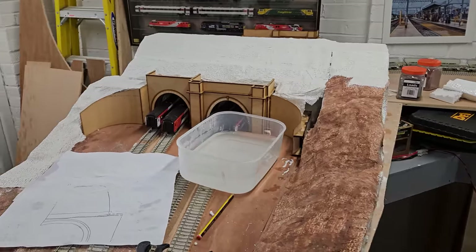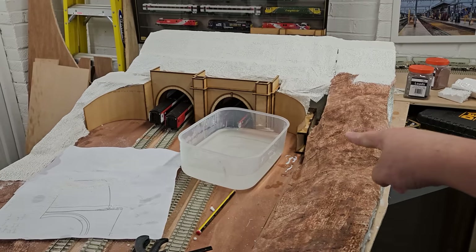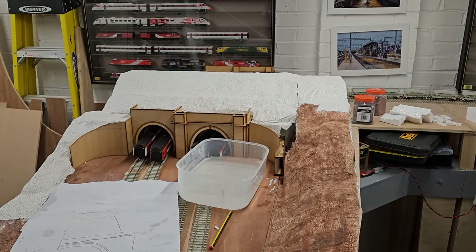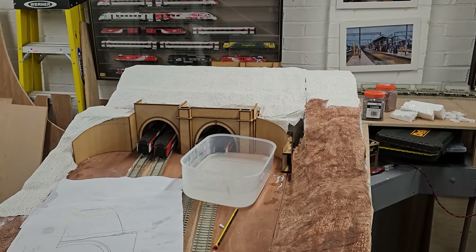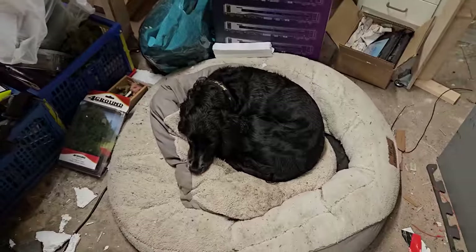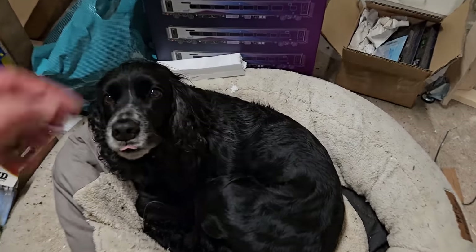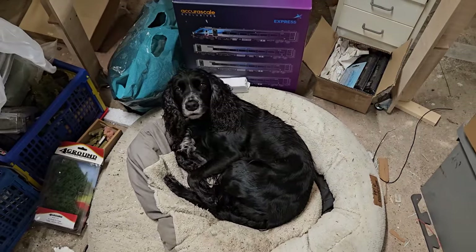That's now plastered and ready to dry. As you can see, I have left this gap here because I'm going to have to pull the tunnel portals out to paint them, but I think it'll be alright in time. You won't really notice that - I can fill it with some foliage. And of course I know what you're all thinking: where's the star of the show? There she is, sulking because she wants to go out in the rain but she can't. Better not pet her too much because I'll turn her white with plaster.